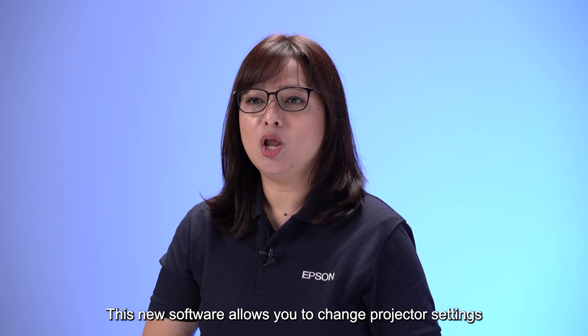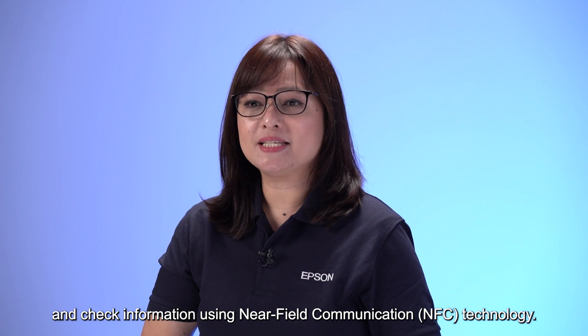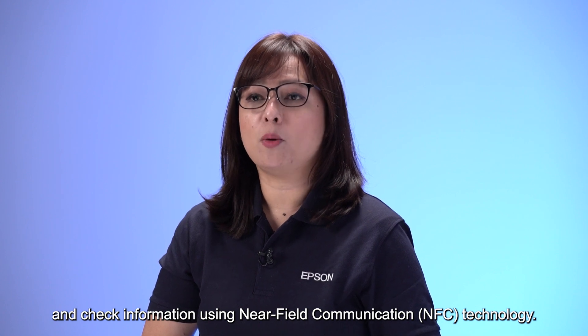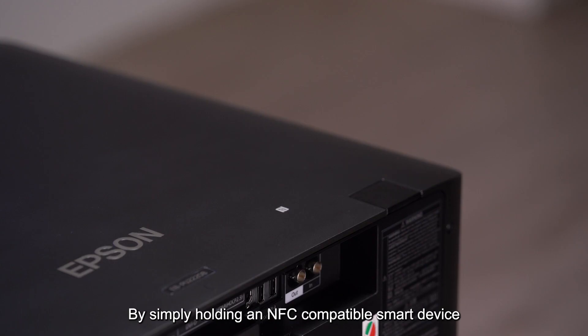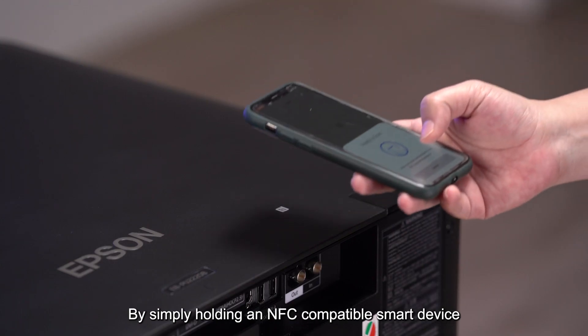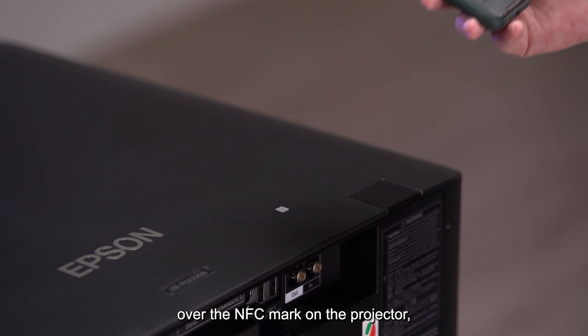This new software allows you to change projector settings and check information using Near Field Communications, or NFC technology, by simply holding an NFC compatible smart device over the NFC mark on the projector.